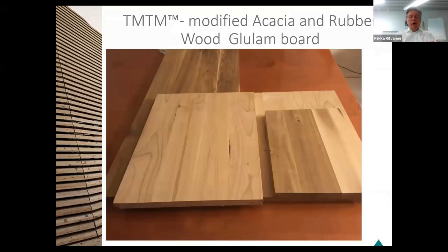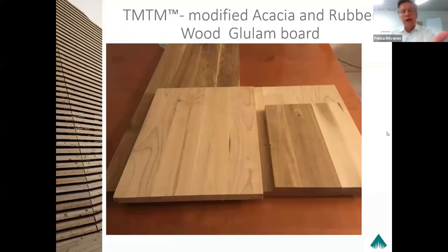Here we have samples of the glue lam boards which we made out of those acacia and rubberwood. These glue lam boards were made with this principle, which gives you a very high yield of the small diameter timber applications.